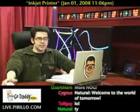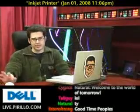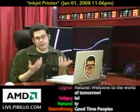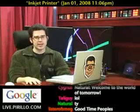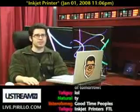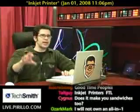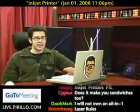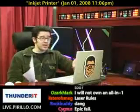Ponzi went out against my wishes and picked up an all-in-one scanner printer fax unit, which wouldn't have caused me too much frustration, except for the fact that it's an inkjet. I cannot stand inkjet printers — not because of the quality, so much as the price of the ink. Just one cartridge for the yellow ink is like 40 bucks. So expensive. But some people love their inkjets.